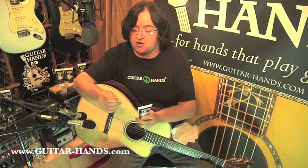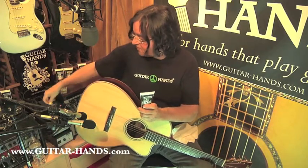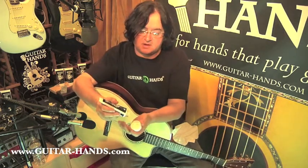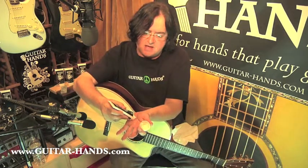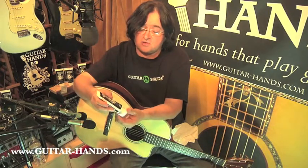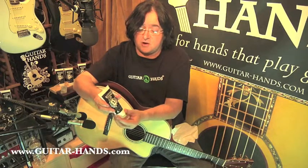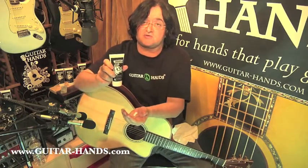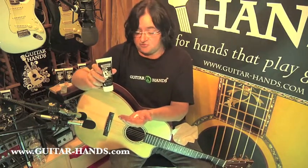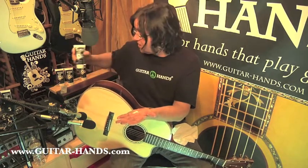I'm going to show you how to use Guitar Hands. I use a thumb pick, so I'm going to take my thumb pick off and put it on the side here. What you do is you take a little bit — maybe about an inch and a half — from one tube of Guitar Hands. It's three ounces. It fits in your gig bag or your guitar case, and they're not going to get you at the airport with this because it's three ounces or less. One little tube has 150 applications.